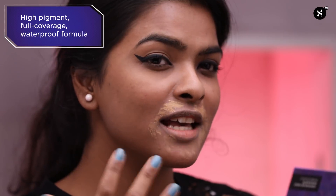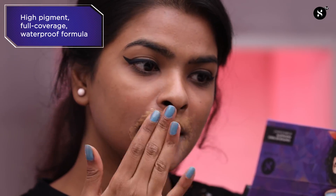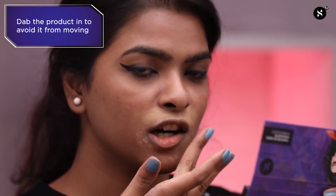This foundation has pretty high coverage, so I've used just a little bit of it. I'm blending with my fingers using a dab-dab motion so I can press the product into my skin and it won't look harsh at all.